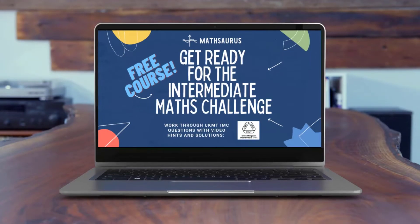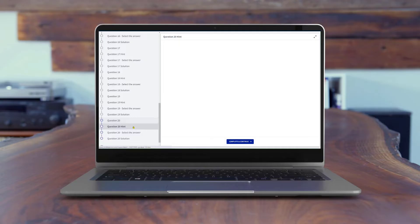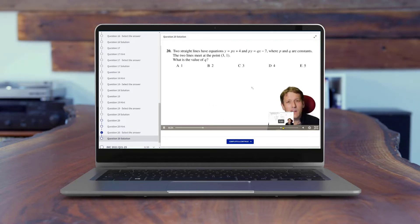Get ready for Maths Challenges with my free online courses. Working through recent past papers, you can try the questions yourself. If you get stuck, look at the video hint, enter the answer to see if you've got it right, and then watch the full video solution. It's a really great way to prepare for any of the Maths Challenges.